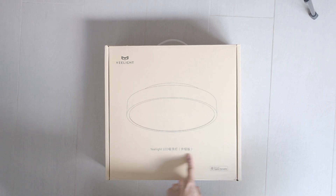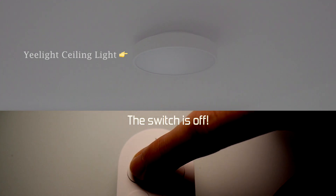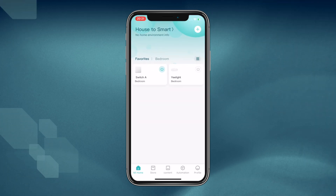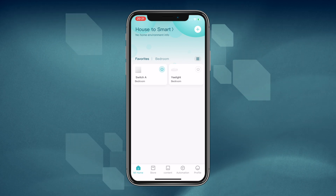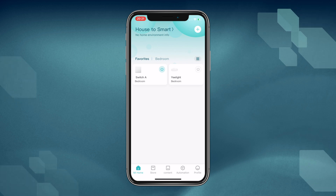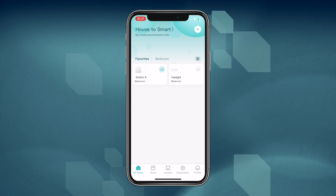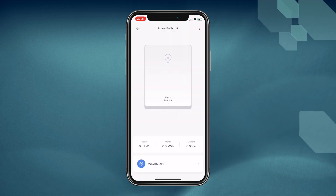Let's get to showing you how to actually do it with the E-Light and the Akara switch in real life. The first step is to launch the app — this is assuming that you've already added the Akara wall switch and the E-Light to the app. If you have not already done so, please refer to the relevant videos — the links are below. Next, look for Akara switch A, tap on it, then more operations to bring up the switch menu.